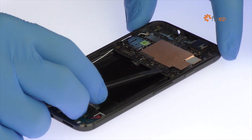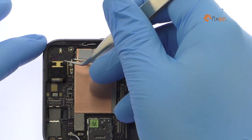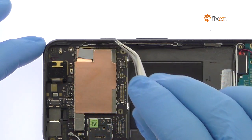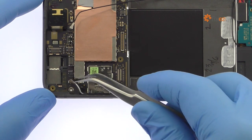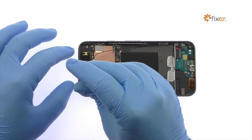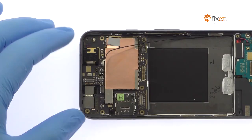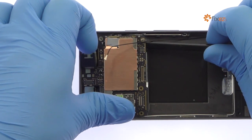Disconnect the Google Pixel power and volume buttons cable and two signal antennas from the motherboard. Remove the following two T5 Torx screws. Lift the Google Pixel motherboard up and detach the fingerprint sensor cable, then remove it from the rear case.